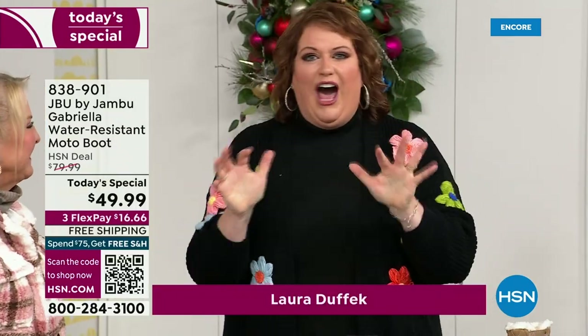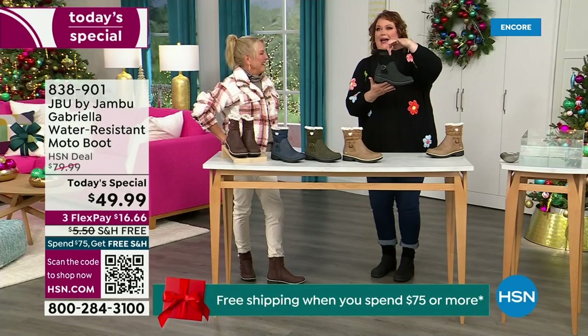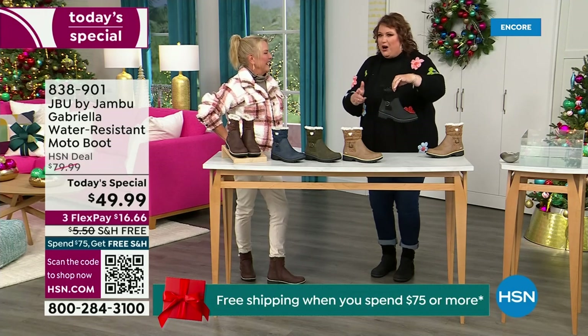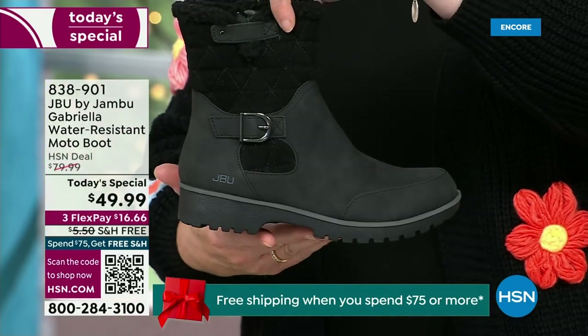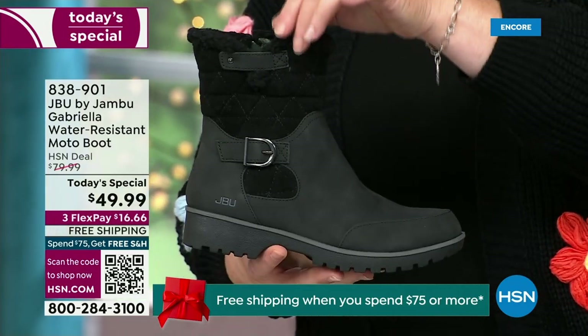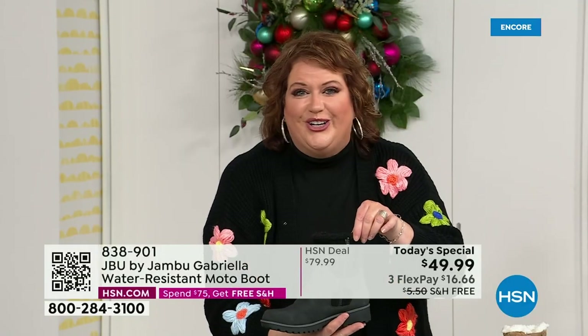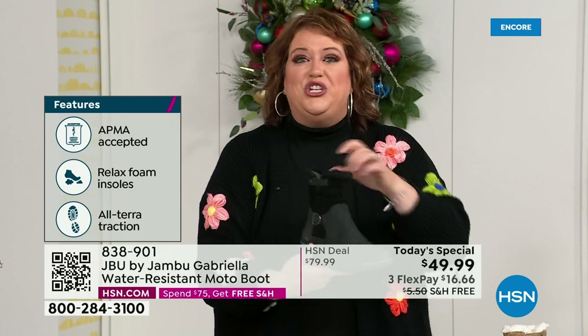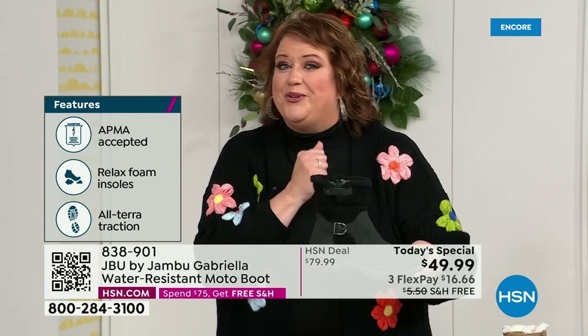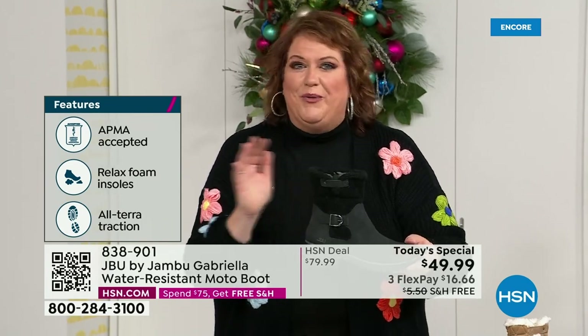How many of us go to look for a winter boot and say, 'Bring on the plainest boot you have'? Nobody does that. We loaded Gabriella up — she's fashionable, she's smart, she's water resistant, she's got the seal from the American Podiatric Medical Association, she is warm, she's comfortable, she's lighter weight, with a beautiful zipper on the side so she's functional and easy to get in and out of. She's got it all, and one of the best values we have ever done for a winter boot.